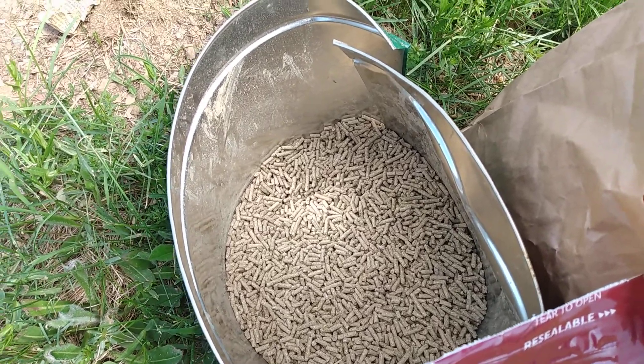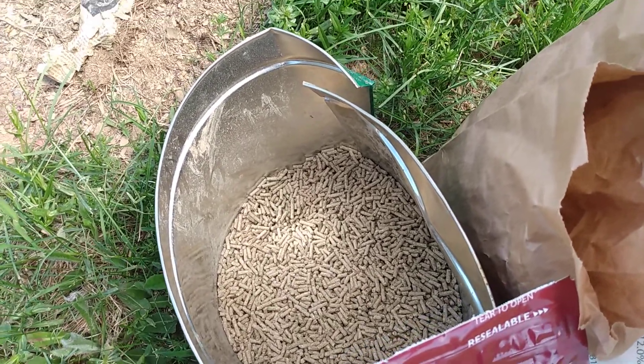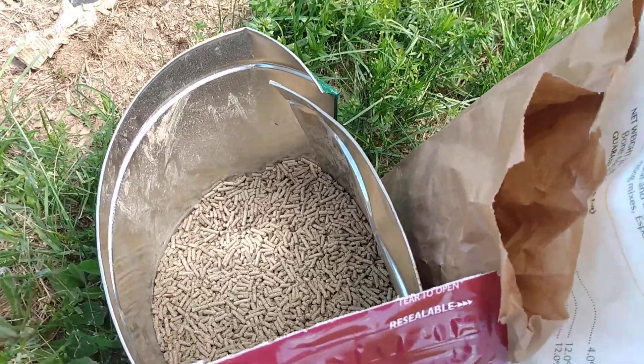If you buy them in a garden store they're extremely expensive. Just go get yourself a 50-pound bag of alfalfa pellets. They also have alfalfa cubes, which will break down a little bit slower.